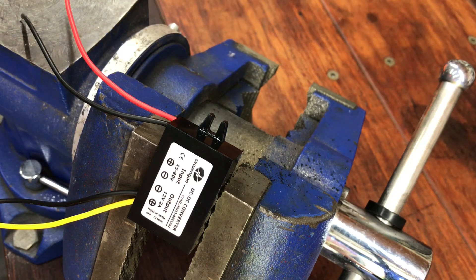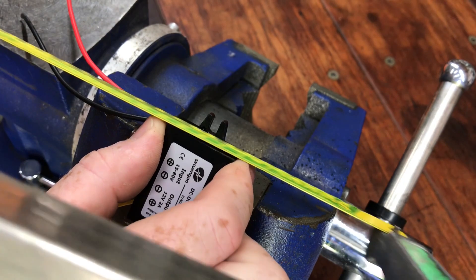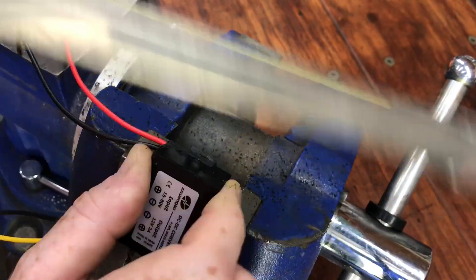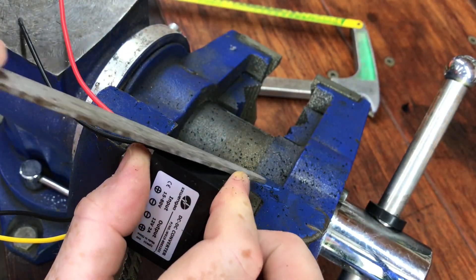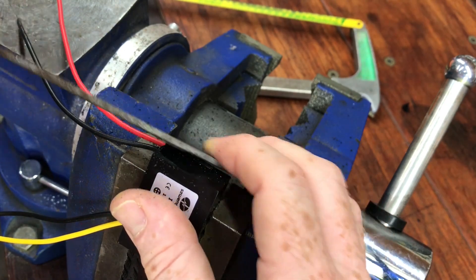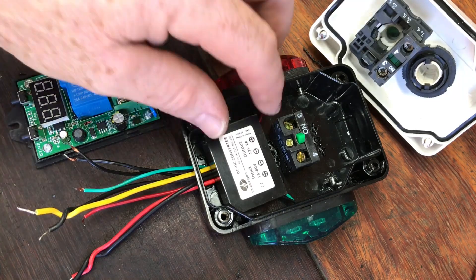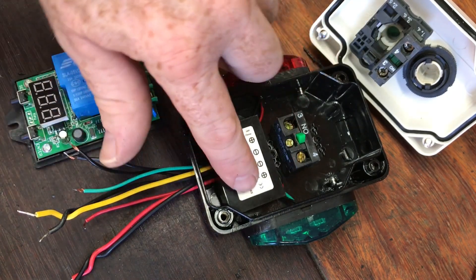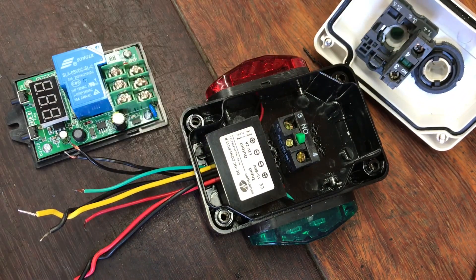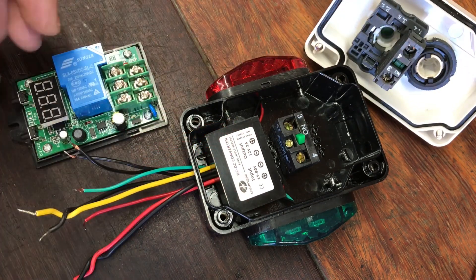I'll do the same thing now to the DC to DC converter so it fits inside the push button box. I've fitted the DC to DC converter there — I also had to file a little bit off the corner just to get it to fit, so that the contact for the switch would fit down behind it. All fits really well though. So now I'll just add these wires to the push button and the on/off switch and start connecting up the controller.